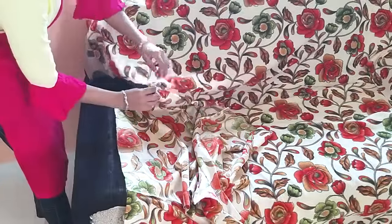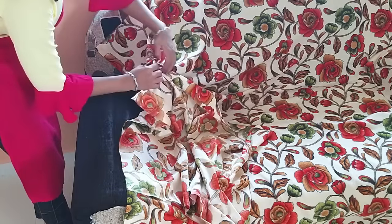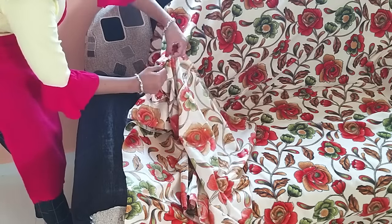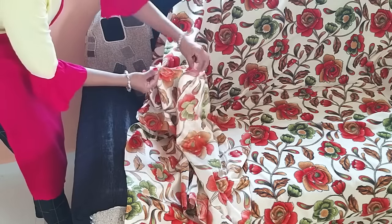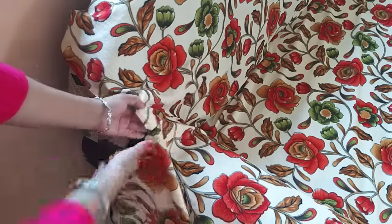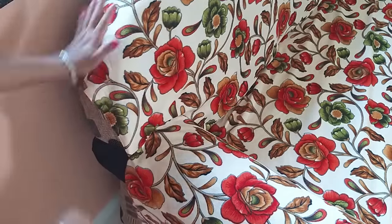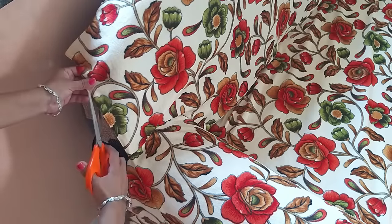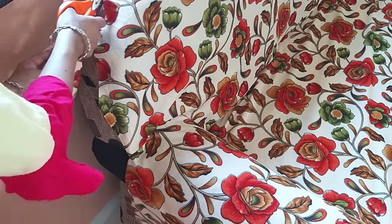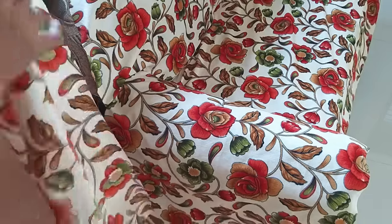Now we have to join the fabric pieces together. I am cutting the fabric in a curved shape and we have to attach it in that shape. Then we have to leave a seam allowance on the fabric as well. I have to attach it here at the corner. Look at the top — now we have to cut around it.